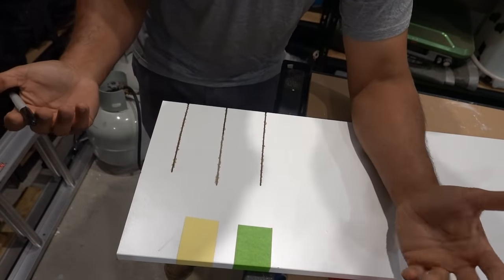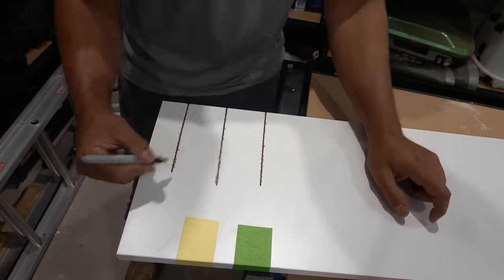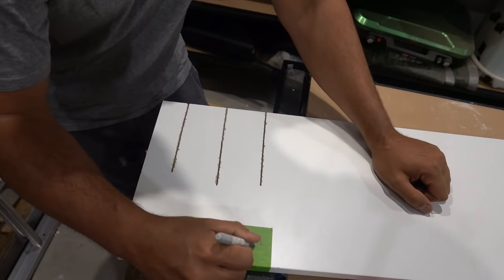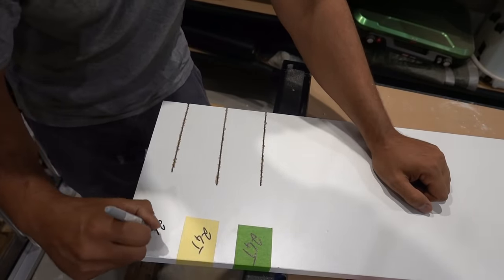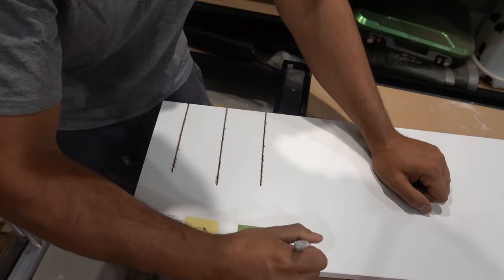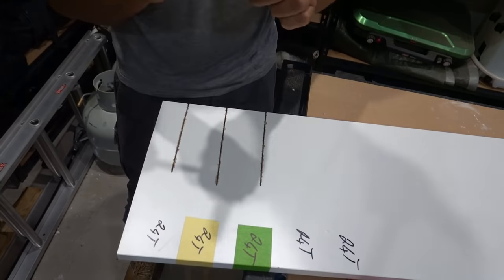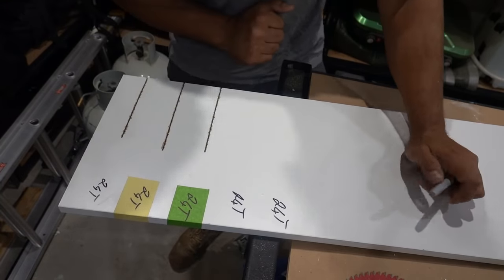So I'm going to show you guys two more methods that most people out there won't really show you. We've got no tape with 24 teeth already tested, and I'm going to demonstrate two more methods you can use to try and get a nice clean cut.